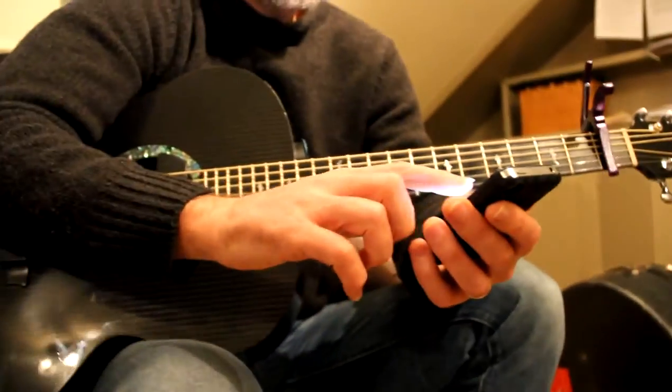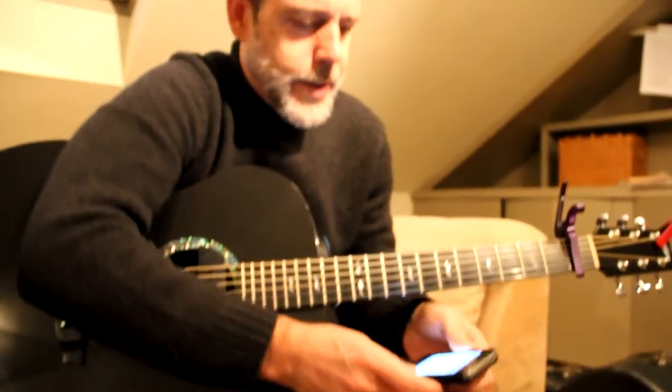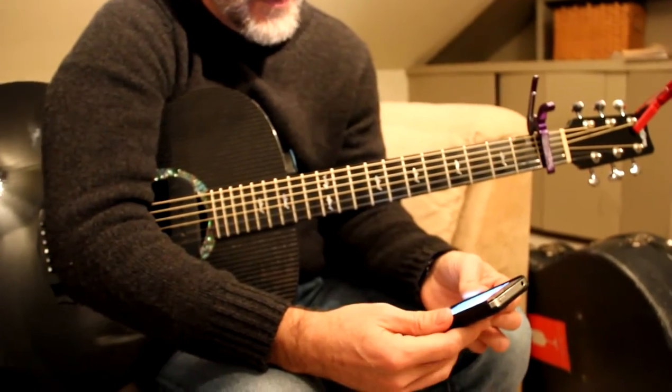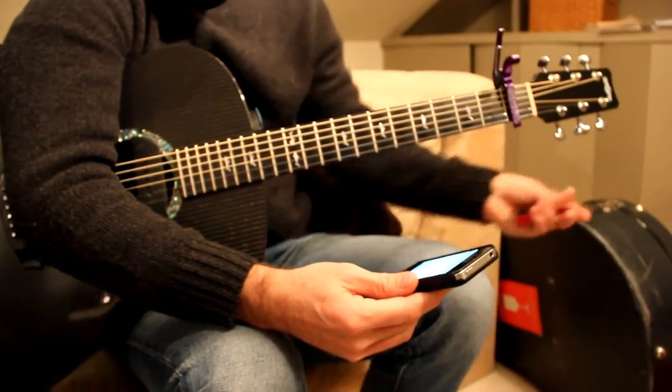I've got this new lyric here, and I'm just wanting to rehearse it. Normally I'd be trying to hold the iPhone on my knee while I play guitar. But why not use the iPhone holder? The Kaiser iPhone holder.